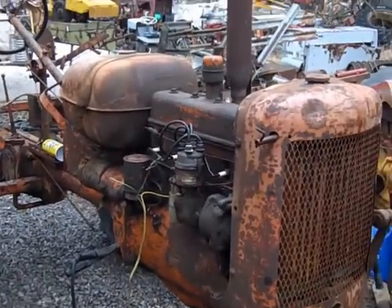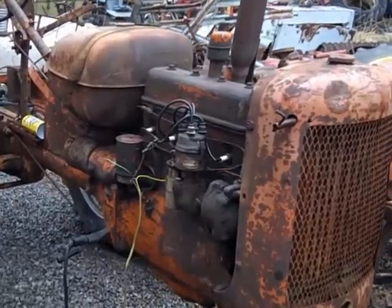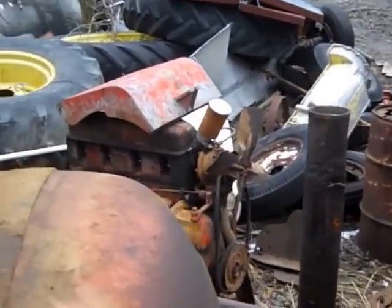Good afternoon. Working on that little C I with a stuck engine — had it running a little while ago. Got my battery hooked up, cleaned the sediment bowl, and put some gas in.